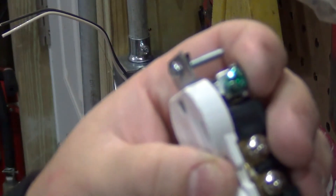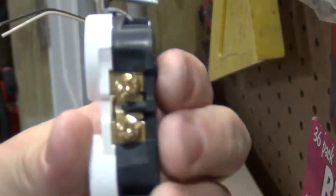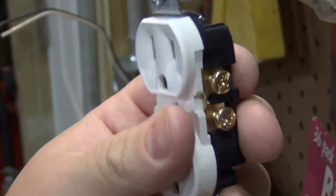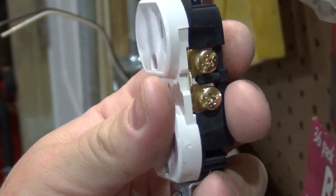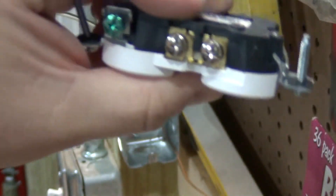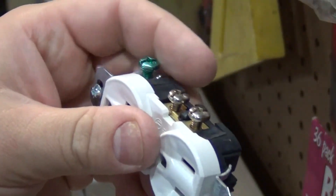The green screw is where your ground wire goes. The copper-colored screw is where your line goes — your black wire, assuming it's your live wire, which mine is. And the grayish-colored screw is where your white wire goes — your neutral.